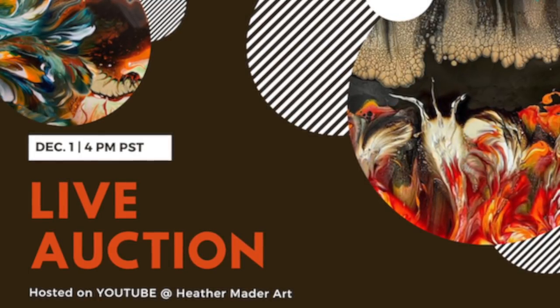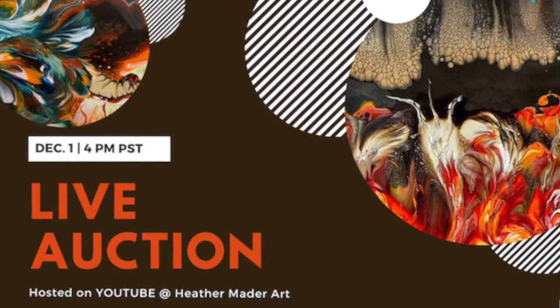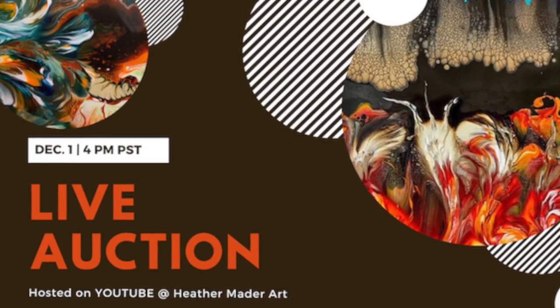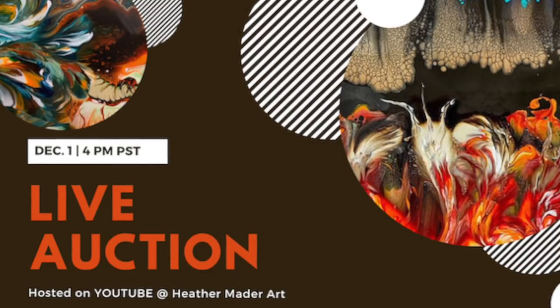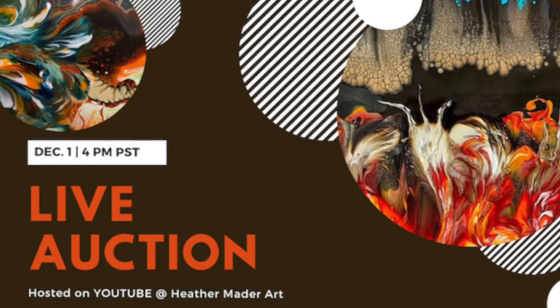Please attend my live auction December 1st at 4 p.m. Pacific Standard Time. If you don't know how to attend an auction or what to do, it's really easy — you just come to my channel and there'll be a video that says 'live auction' happening on December 1st at 4 p.m., and you can bid.